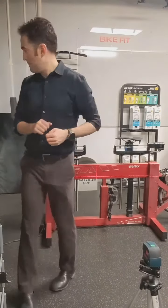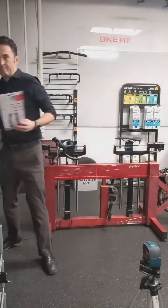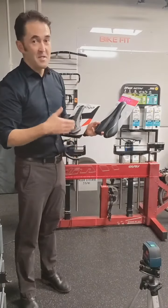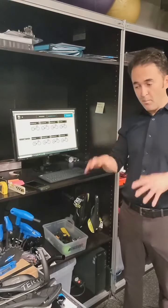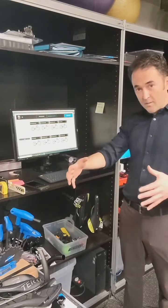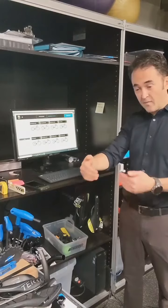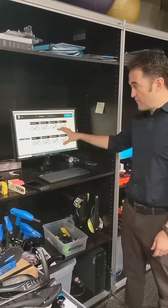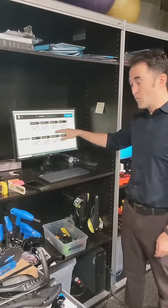The most important part — saddles. Bikes come with a stock saddle, and it doesn't mean it's right for you. So we've got the frame size, stack and reach, parts, saddle, the cockpit style, the bar width, and the stem length. Then we go into a big database from every bike manufacturer in the world and we can select which bike is best.